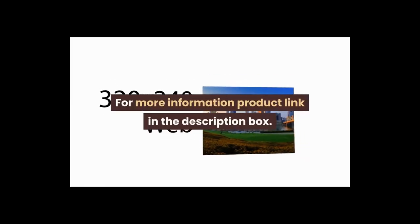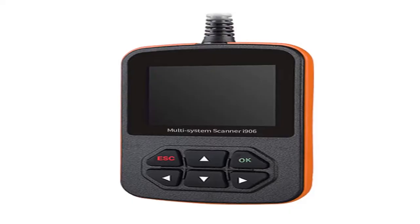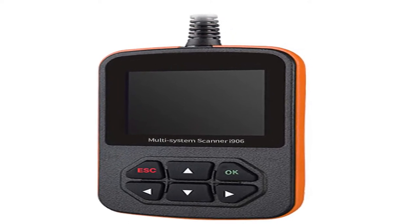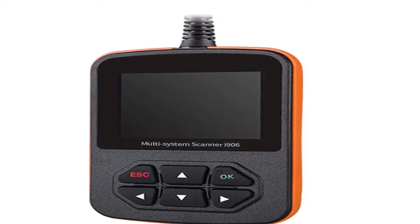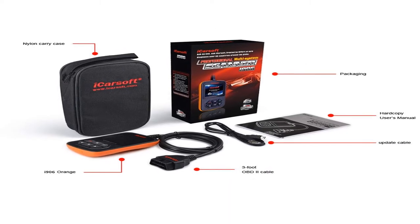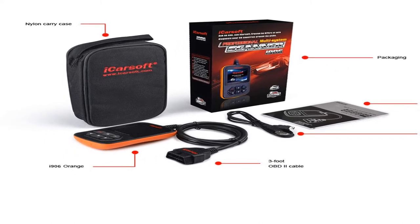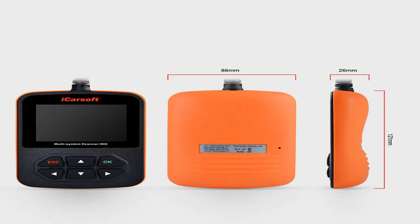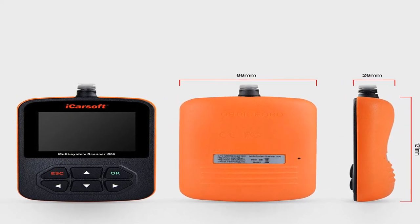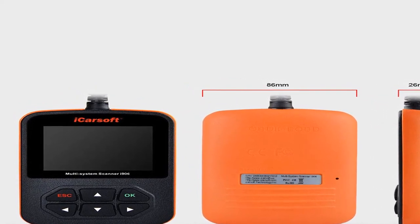Number three: if you have any questions before or after purchase, please visit the iCarsoft official website at www.icarsoft.us and contact the technical support department by email. If your vehicle was produced before 2005 or after 2014, or if you want specific functions, please confirm compatibility before purchasing. The iCarsoft i906 reads and clears trouble codes for Volvo on full systems.